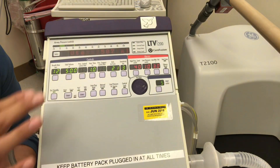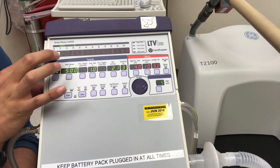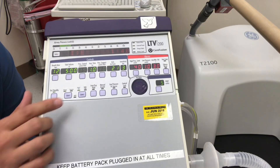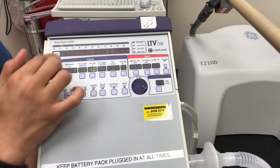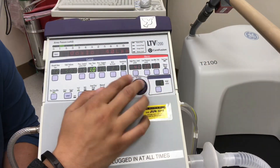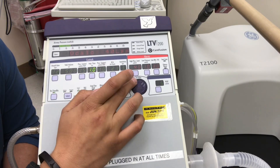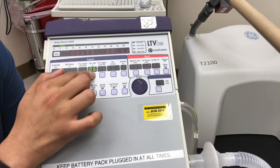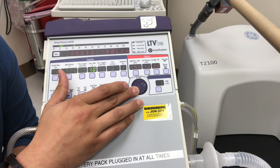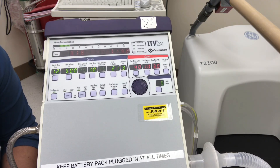Let's look at the I:E ratio — that's the inspiratory to expiratory ratio. To adjust this we adjust the inspiratory time. Touch the control and notice we switch to flow. If we want a longer expiratory time, we shorten the inspiratory time — from 1 second down to half a second. Notice the flow changes, and now the I:E ratio changes from 1:4 to 1:9. Going back to 1 second, the I:E ratio returns to about 1:3 or 1:4.